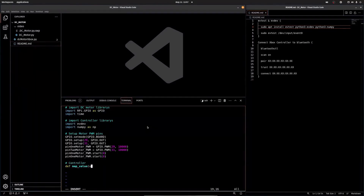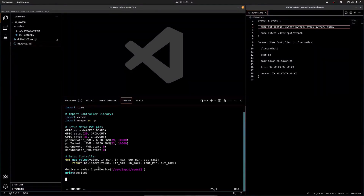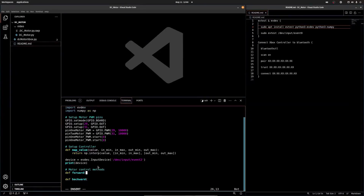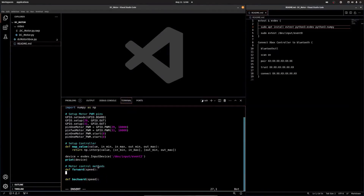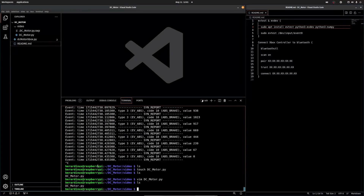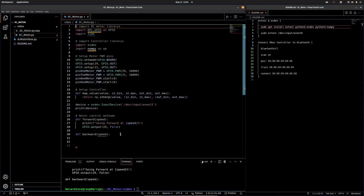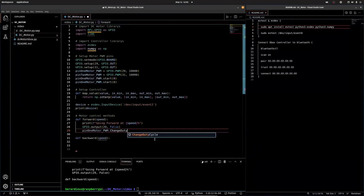Now we're setting up our controller right here. We're setting up two methods for our forward and our reverse. The main difference is that we're using pin 29 for forward and pin 31 for reverse — that's the only difference between forwards and backwards, the pin that we're using. I'm going to actually use VS Code instead of the terminal editor.